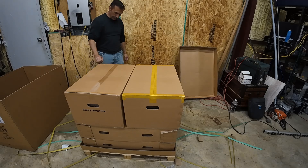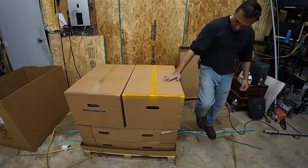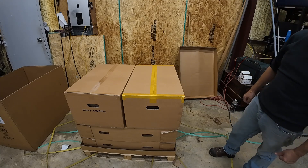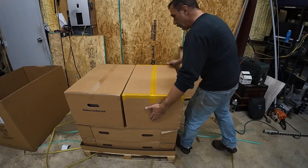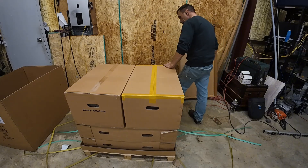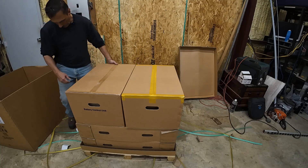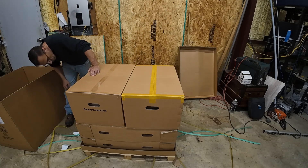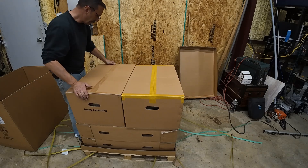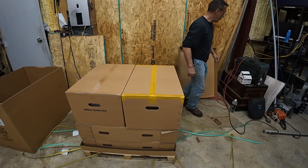Let's see what we got here. We got the battery control unit, it says. Bundled box — RESU 16H prime bundled box. What's in there? Maybe cables or something, that's pretty light. Control unit. Probably about 60 pounds or so. Let's open this one first and see what's in there.